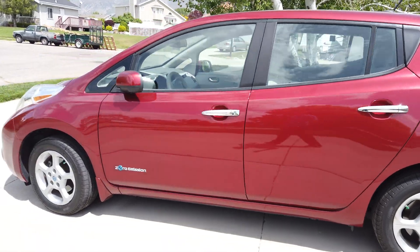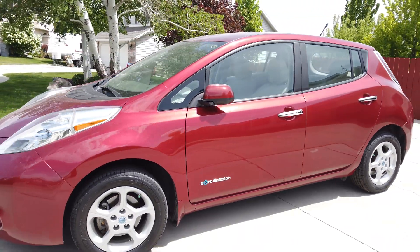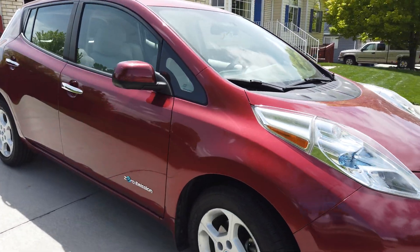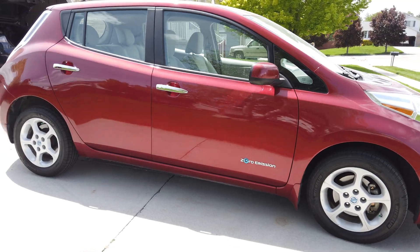With the money I got as tax rebates from my solar array phase one — a federal tax rebate of 30% and a state rebate of $2,000 — I used that money to purchase a 2013 Nissan LEAF used from the local classifieds in my area. I've been commuting to work in that vehicle ever since, and I ended up being able to charge it for free at work, so I had some extra energy there.